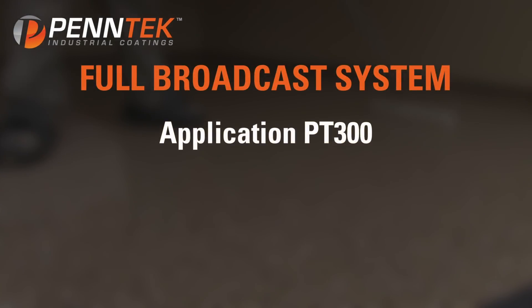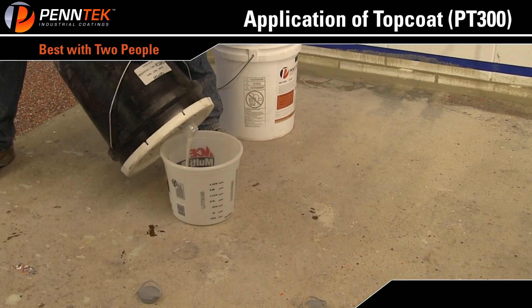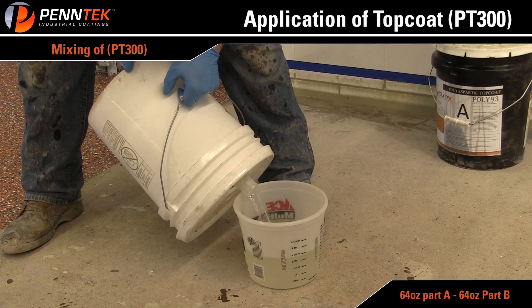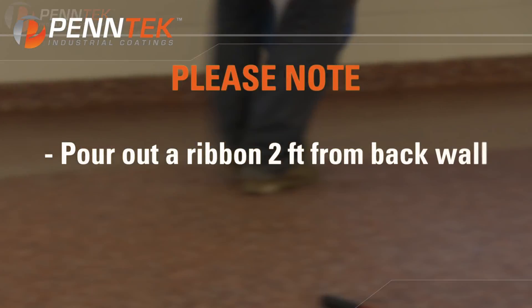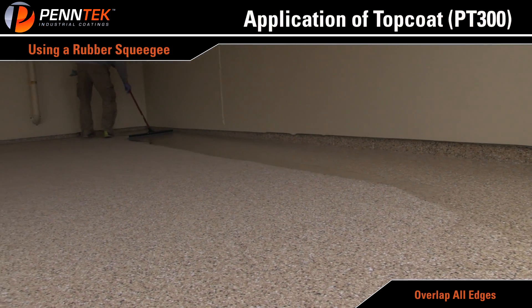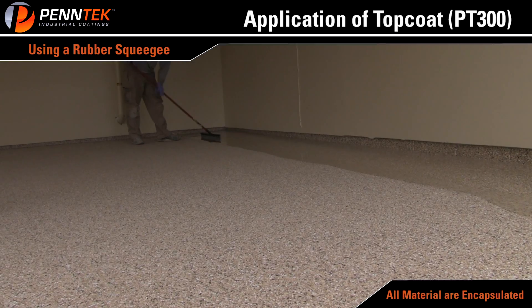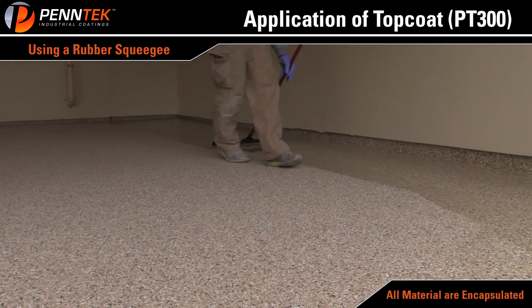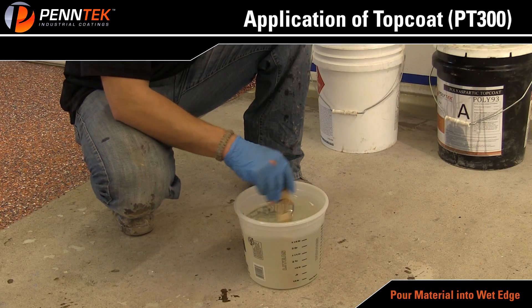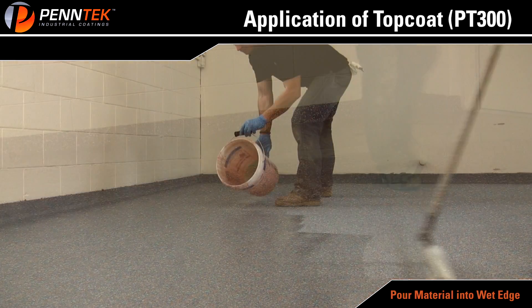Full Broadcast System — Floor Application of PT-300. Application of top coat is best applied with two people. Mix a large batch of PT-300, usually 64 ounces of Part A to 64 ounces of Part B. Starting at the shortest wall, pour a ribbon of material two feet off the back wall. Using a high quality rubber squeegee, spread material along the wall, making sure to overlap and cut in your edges. Continue to pull material back and forth, assuring you do not miss any areas and all chips are fully encapsulated. Always pour fresh material into the wet edge.